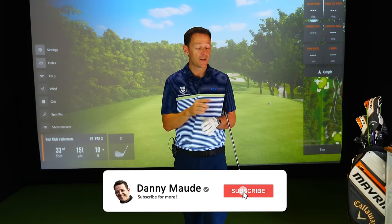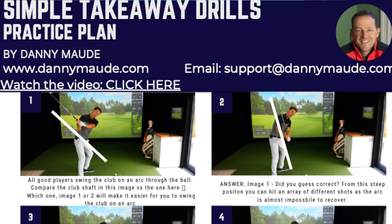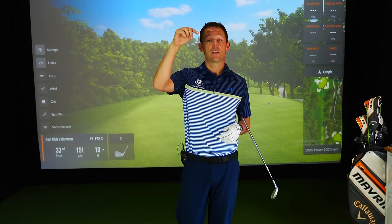Before I do, though, if you're new to the channel and this is one of your first videos of mine, please consider subscribing. Press that little bell button next to the subscribe button and you get notified every time I release a video just like this one. Plus, if you do enjoy the video, there's a free practice plan in the description box below. I'll also put it in the top comment as well, so just download it. It's completely free — you don't have to remember a thing.